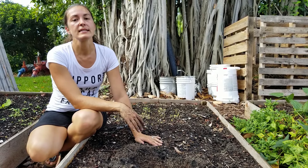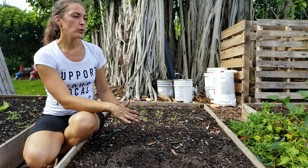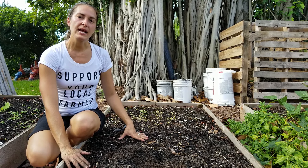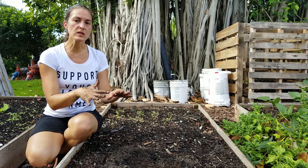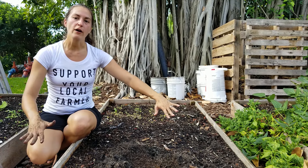The other thing to consider is if you don't water frequently enough, your beds will actually kind of create this shell. So instead of the water soaking deep down into the bed, it kind of runs off in sheets.